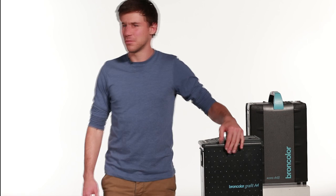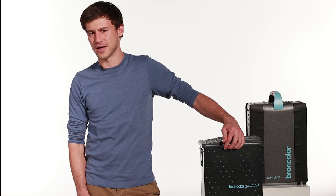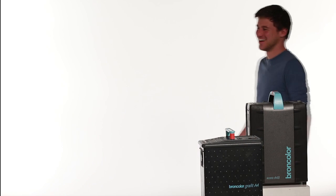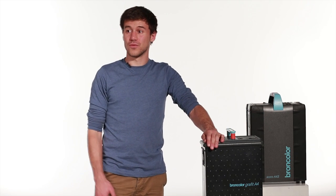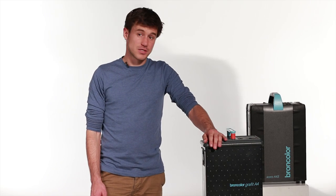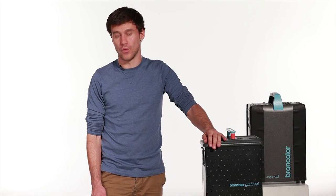I'm Luke from Kingsize and today I'm going to talk about Broncholopax. So, when would you want to be able to control flusteration? There are lots of times when fast flusteration would be useful, for example photographing sports or action.